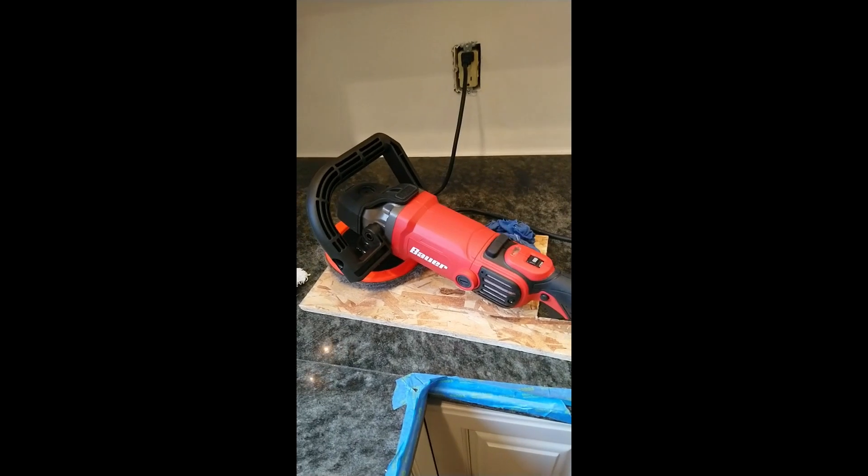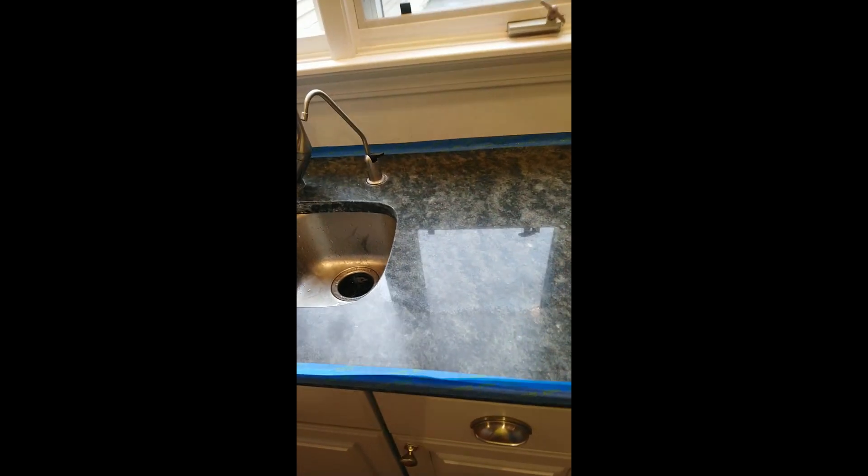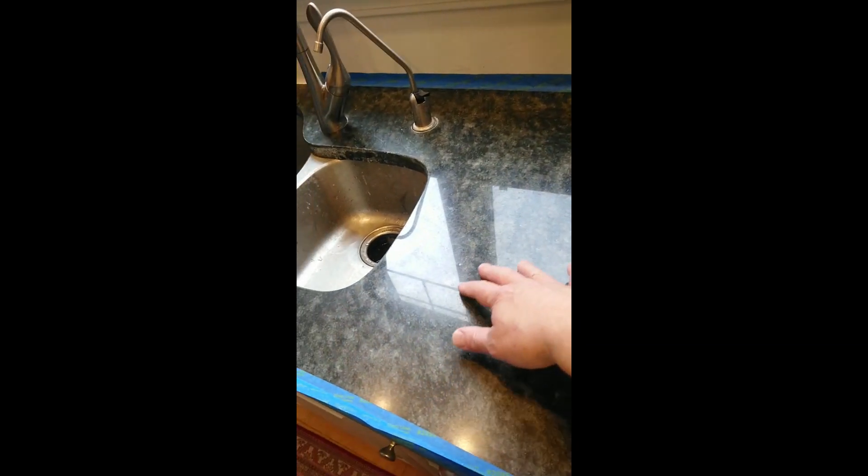So I went out and got the Harbor Freight polisher, and in about three minutes my little experiment shows we're going to have great results.